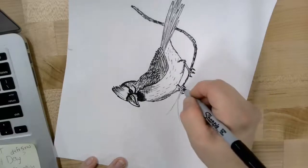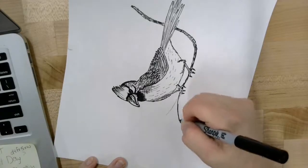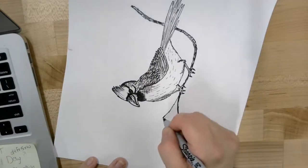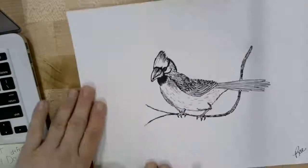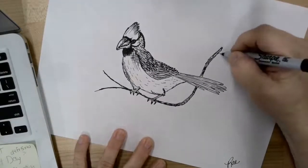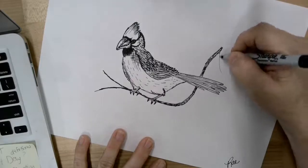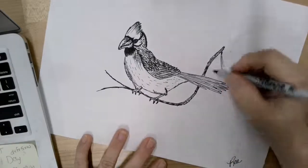When you get to the feet it kind of tucks in underneath — it looks like the bird is resting or sitting on that branch. I'm going to bring one of the branches out this way, tuck it back in under his foot, and then the other branch comes up towards the top, making that line a little bit thicker. The next thing is to add the pine needles — on the branch they're going to come out in clusters as long, wispy, thin lines.